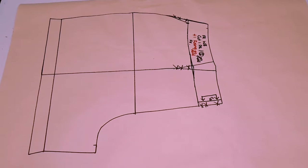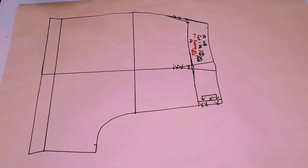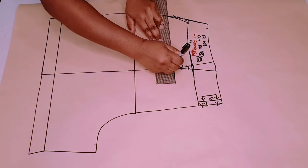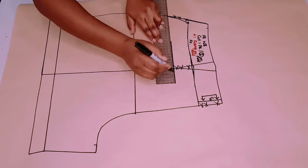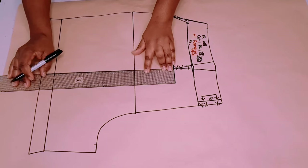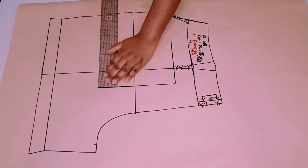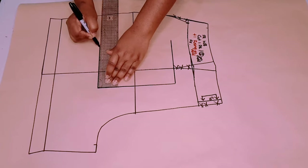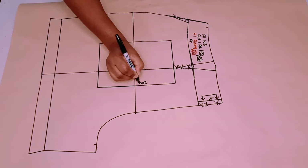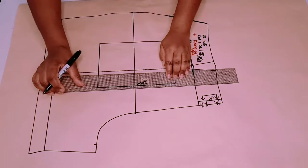Next we're going to be drafting our front pockets. Going down from the seam, measure five centimeters down and put a mark. Now measure five centimeters past the grain line and draw a straight line that's a total of 15 centimeters long — five centimeters past the grain line — then make it 13 centimeters long. From that point, square a line which is 20 centimeters long. So basically it's a rectangle of 15 by 20 centimeters. Close it off — this is 20 centimeters length and 15 centimeters wide.